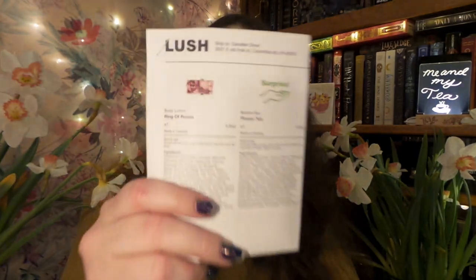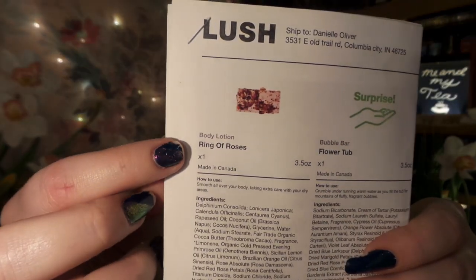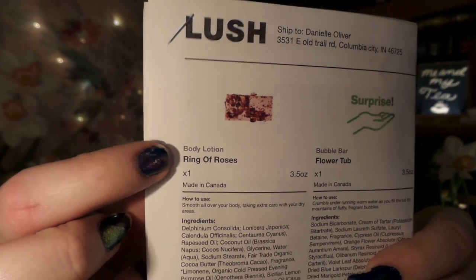Before we get into the unboxing, I have a quick correction from last month. I said that this was a solid lotion bar, but it turns out it's actually a really moisturizing soap. In all fairness, the ingredients paper does have it listed as a body lotion, so the typo had me confused. But I only used it twice as a lotion — it works better as a soap.